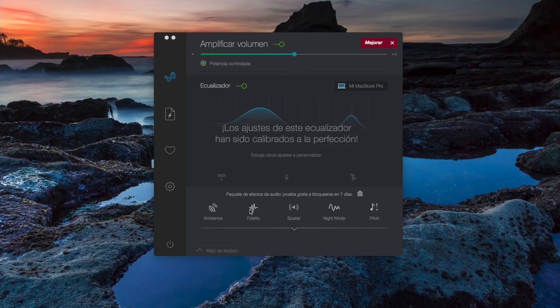Let's mess a little bit with this app and see what we've got here. We got Fidelity, Ambience, Night Mode, Pitch. So I think we're going to mess with the settings here.